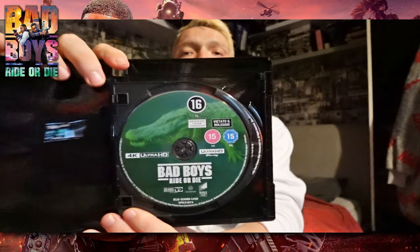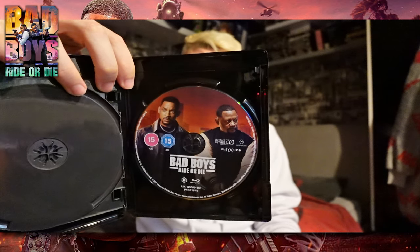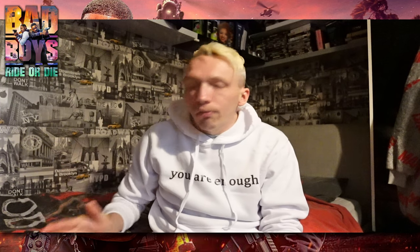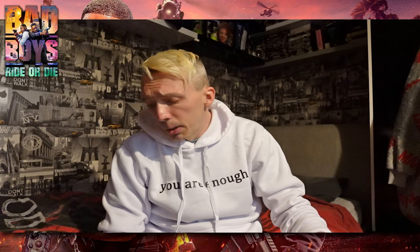That is the 4K version — got a lovely crocodile on it. The Blu-ray has got Will and Marty on it — yeah, Martin, why am I calling him Marty? So those are the actual cases. I'm looking forward to this because I've been to Miami — it's a really beautiful place. I've seen the third one, that was ace. This is the fourth one, and I believe this could be the last in the Bad Boys installment — with a title like Ride or Die, I don't think they'll do any more.